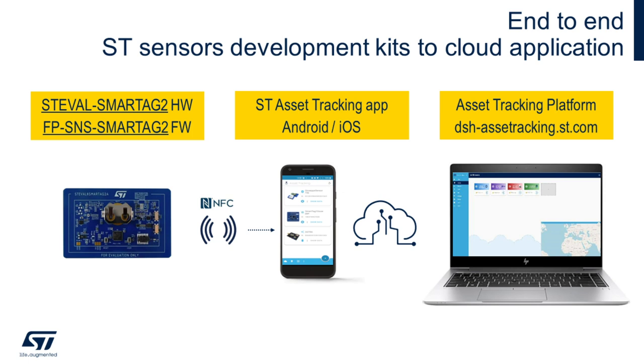The ST EVAL SmartTag 2 platform comes with a complete hardware form factor, its own firmware, a dedicated app for both Android and iOS, and a cloud dashboard to remotely monitor the node with its telemetry, geolocation, and timestamps.